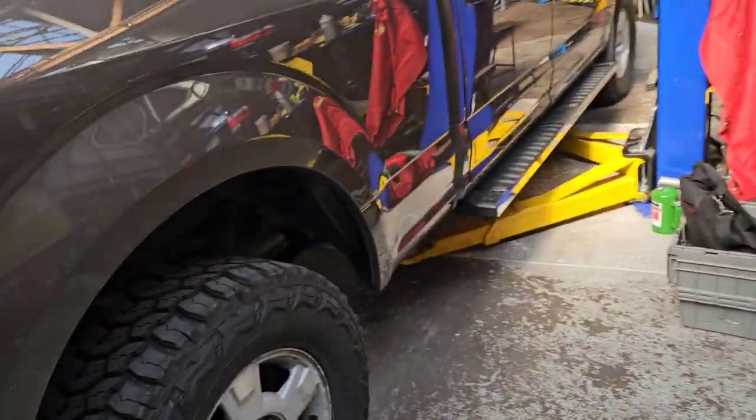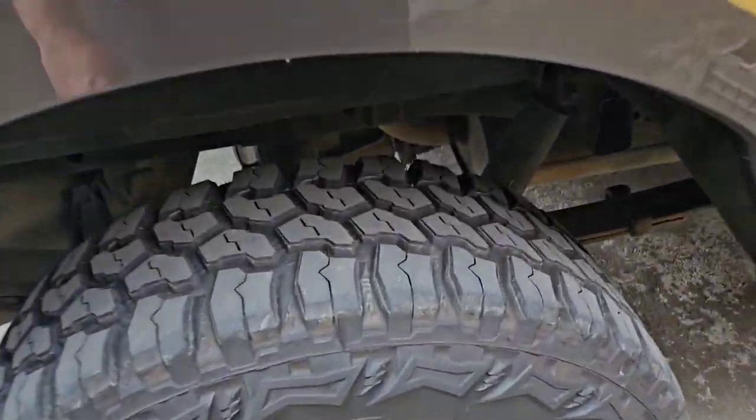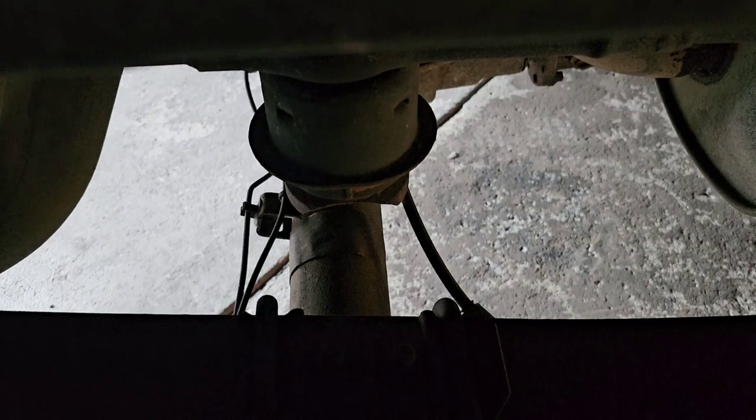Now I can start taking those back apart. Get my truck up in the air, get my bump stop out of here. Now in the middle of that bump stop is a 13mm bolt that holds that assembly in. What I did was I used a half inch drive long 13 socket with a half inch drive universal and about a 12 inch extension and the impact. And I pulled it right out.